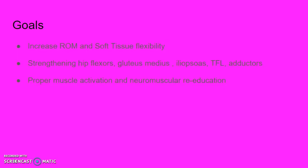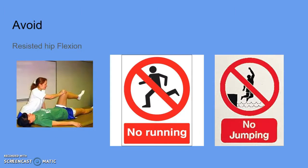Her goals are to increase her range of motion and soft tissue flexibility, strengthen hip flexors, gluteus medius, iliopsoas, TFL, and adductors, and to focus on proper muscle activation and neuromuscular re-education. Claire is to avoid resisted hip flexion and running and jumping.